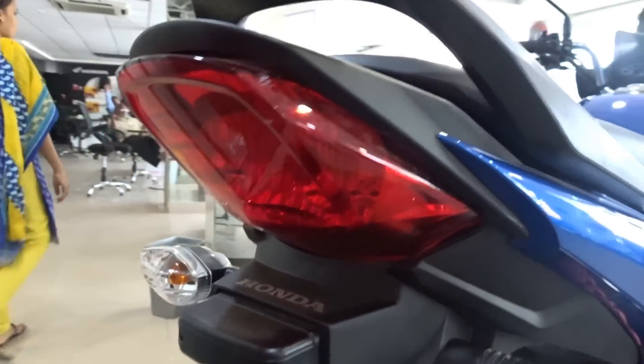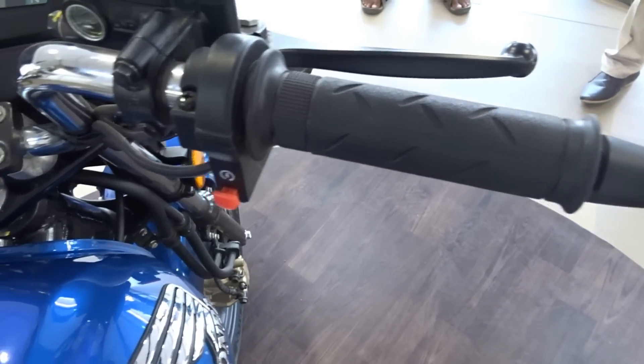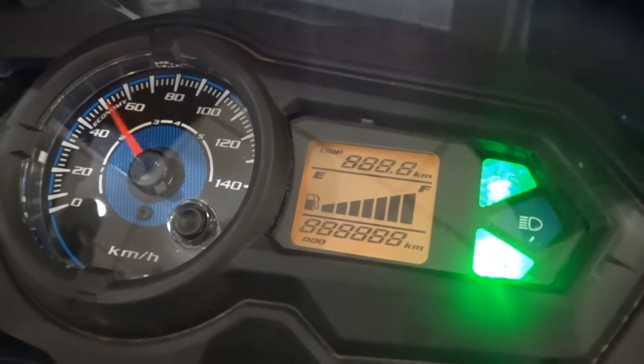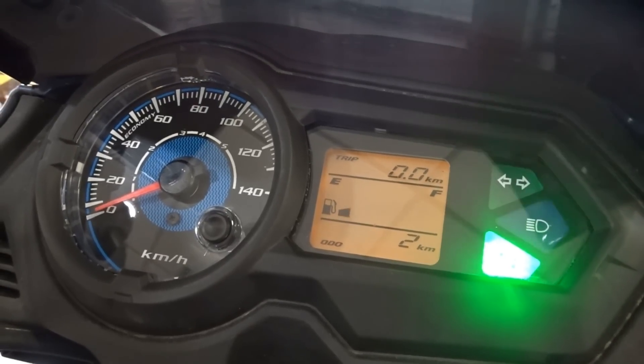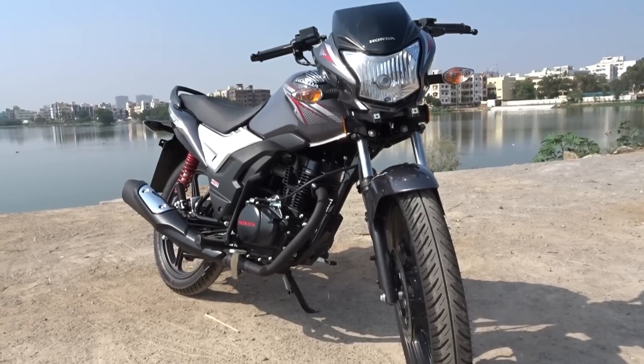Talking about the switchgear, we do get a high beam flasher, but we still don't get an engine kill switch, which is slightly disappointing. The instrument console is all new as well — we get an analog speedometer, while the digital display carries the odometer, trip meter, and fuel gauge.